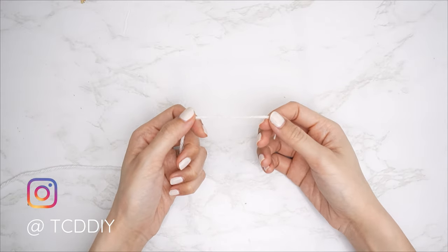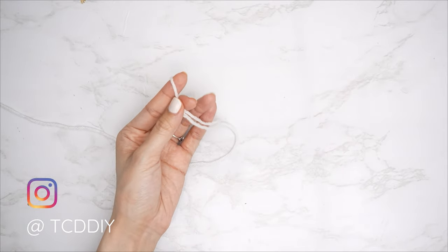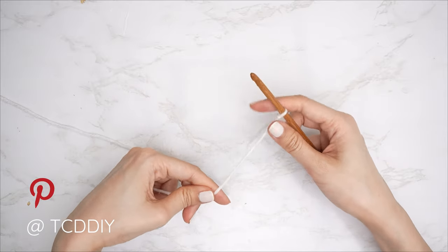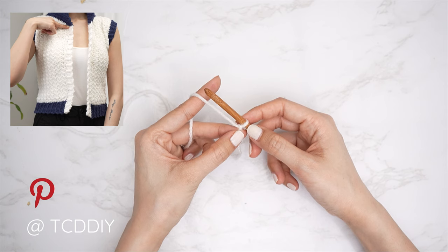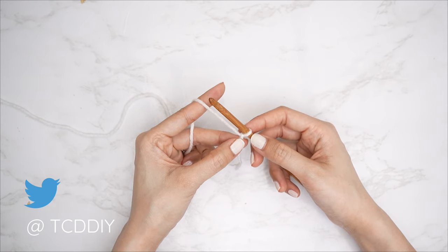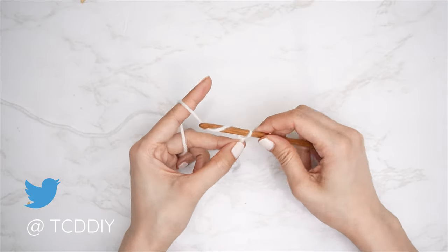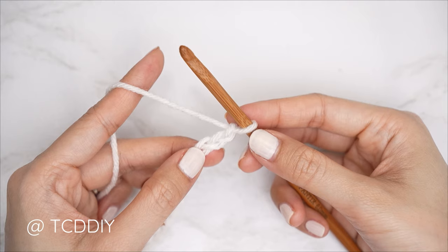To get this vest started, grab your primary color category 4 yarn and make a slipknot, then grab your 6 millimeter hook. Start by making an odd number chain that reaches from the base of your neck down to where you'd like the bottom of the vest to be, keeping in mind that we'll have a bottom band. I'd like mine from the base of my neck down to my waist, so I'm starting with a chain of 39 — that's roughly 10 inches or 25 centimeters.